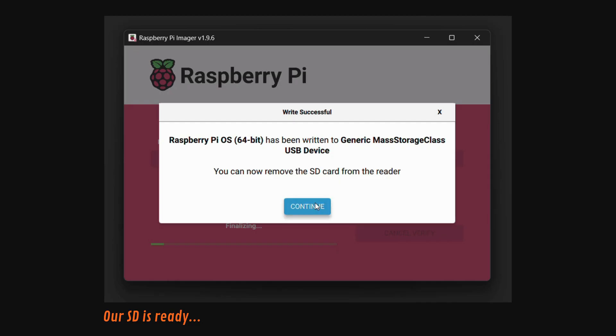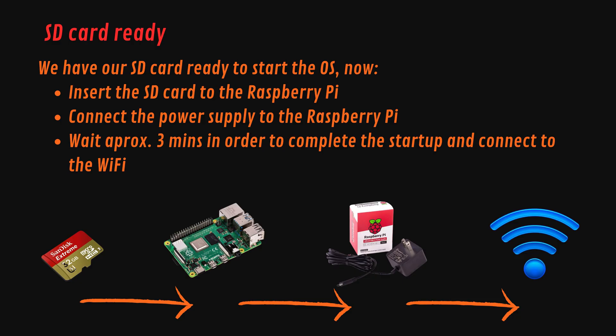Now we have installed the OS onto the SD card. Our SD card is ready to start the OS. Insert the SD card into the Raspberry Pi, connect the power supply to the Raspberry Pi, and wait approximately 3 minutes in order to complete the startup and connect to the Wi-Fi.